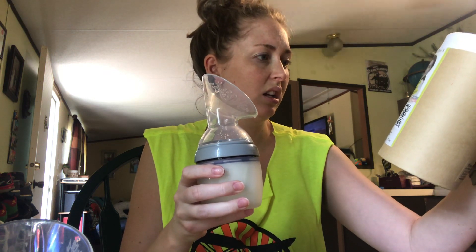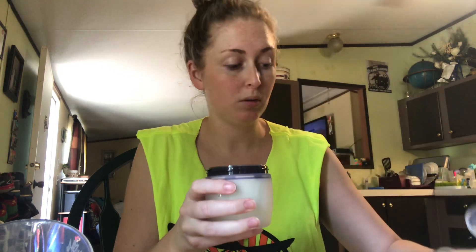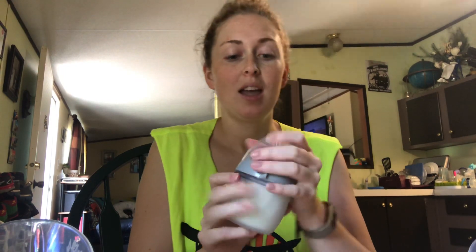It comes with a removable — I don't know what this is called — but it is removable and you can put a nipple directly on the bottle that you just pumped into. And these nipples have fake Montgomery glands on them, which is supposed to help a breastfeeding baby think that this is a boob.